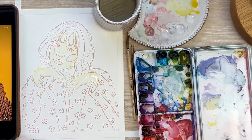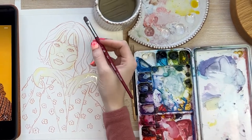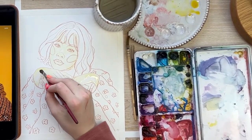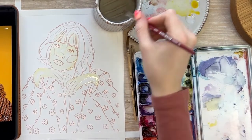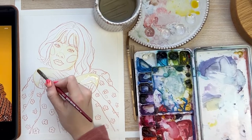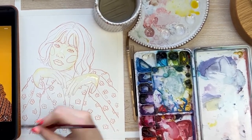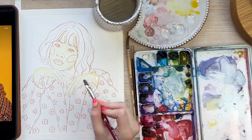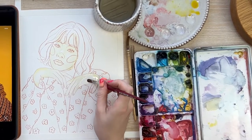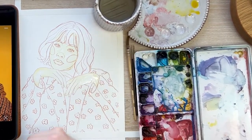If you don't like how hard an edge is, rinse out your brush, dry it off, then go along the line of the paint — it'll suck up the edge of that water and soften the line. You can do that as many times as you want to blend that edge in. Right now this yellow is so light it's really not going to matter.